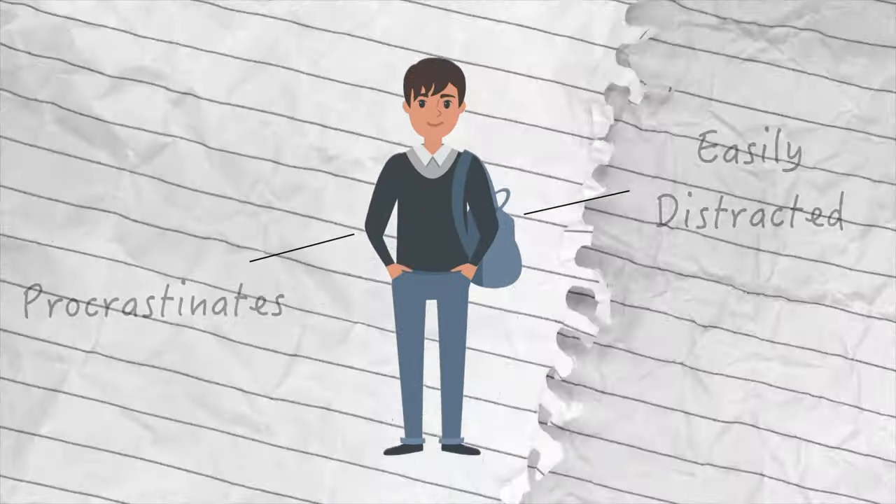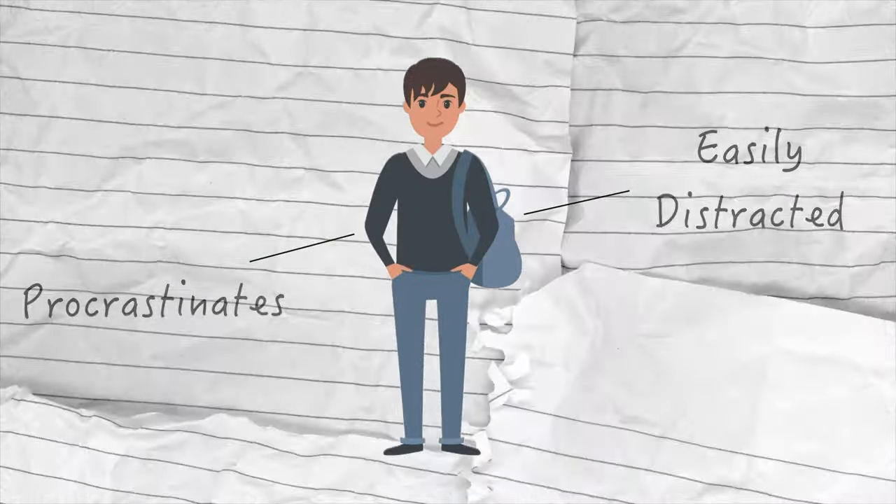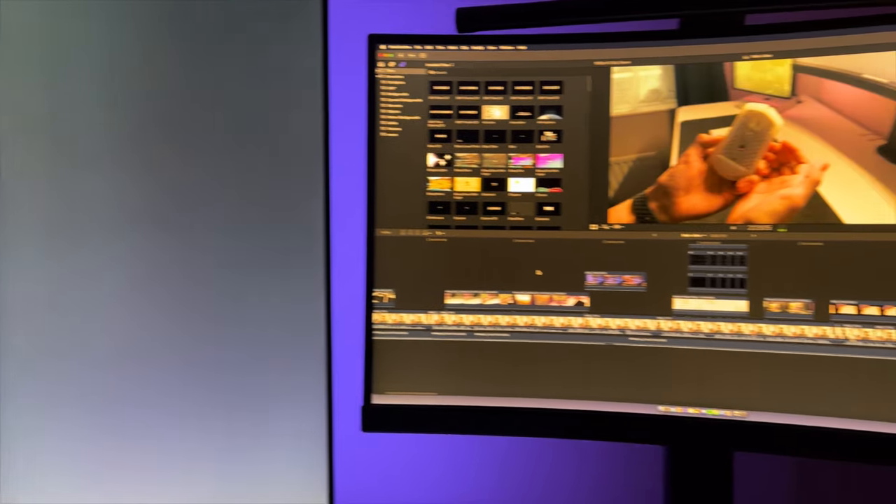If you're a student who tends to procrastinate or get distracted easily, this video is for you. Even if you're not a student, having a clean and minimal desk setup is one of the keys to success.